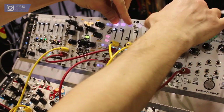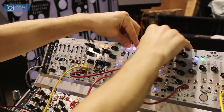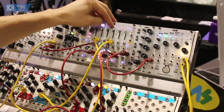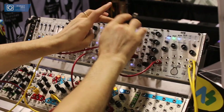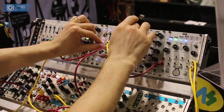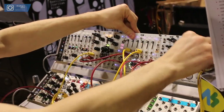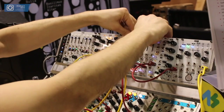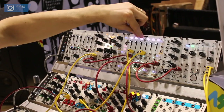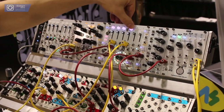I can also use the keys to trigger my drums. There's a key mode where you just play them individually — I'm going to turn a little reverb up for this. The level's a little quiet right now, but you can use these as a keyboard. In the other modes you can just bring channels in or out.